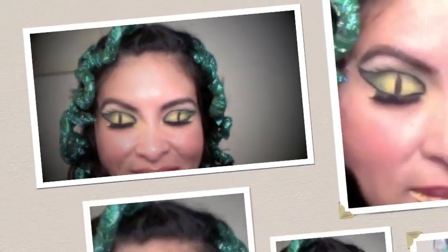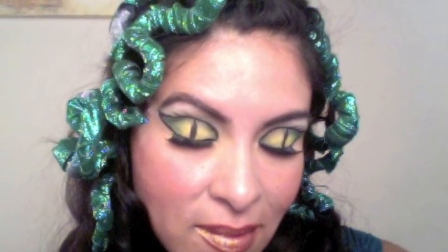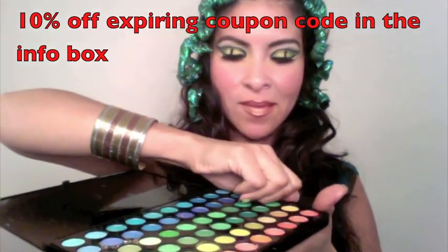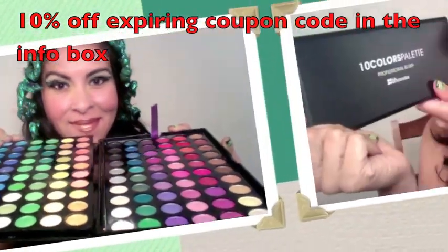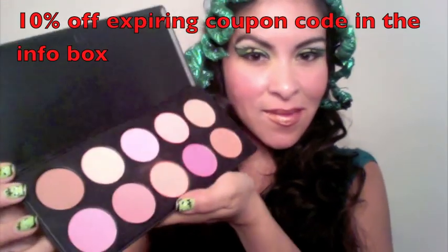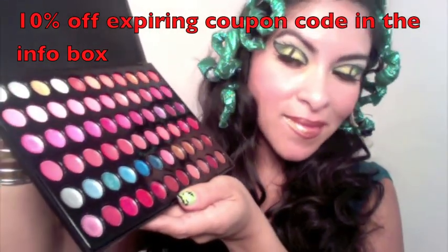Hi everyone, this is Iris and today I'm going to be showing you how to do this beautiful Medusa look, which is brought to you by BH Cosmetics. I'm using the 120 color palette — as you can see, the colors are very beautiful and vibrant. I'm also using a 10-color blush palette, and it comes with all these wonderful colors as well as the lip gloss palette.